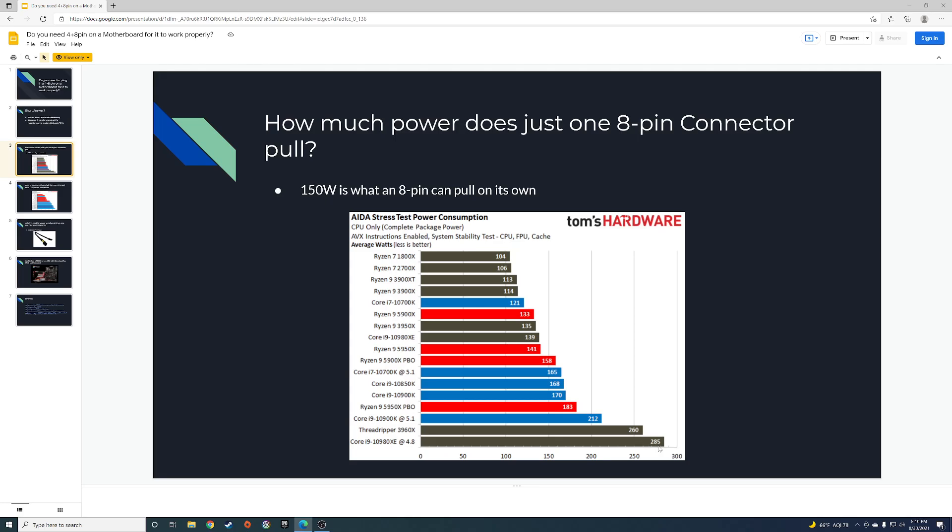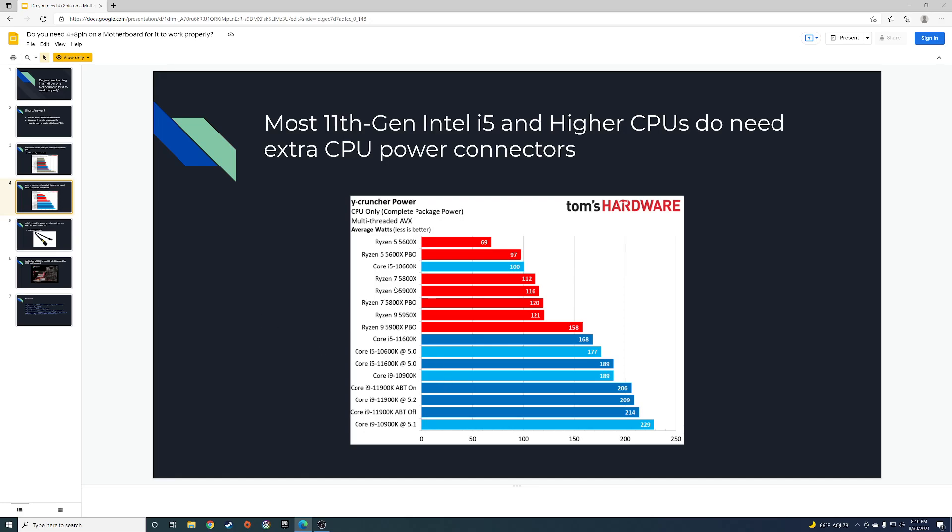That would let you achieve a Core i9 overclock pulling 285 watts on the CPU. Here's another graph with power consumption — all the Ryzen CPUs running stock. The 5800X with Precision Boost Overdrive pulls 120 watts, but pretty much if you're running a stock Ryzen CPU you only need the 8-pin, just two 4-pins, and you can leave that last 4-pin out.